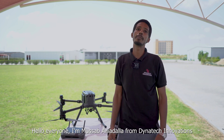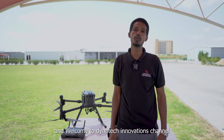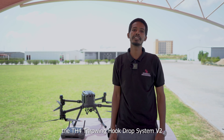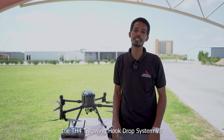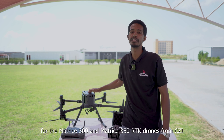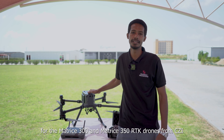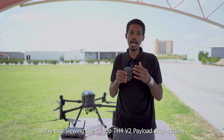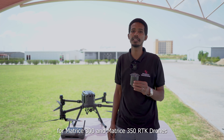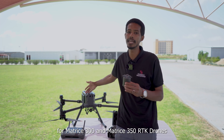Hello everyone, I'm Musab Awadallah from Dynatic Innovations, and welcome to the Dynatic Innovations channel. Today we are exploring the THC4 Throne Hawk Drop System V2 for the Matrice 300 and Matrice 350 RTK drone from CZI. We are overviewing the side top THC4 V2 payload drop system for these drones.